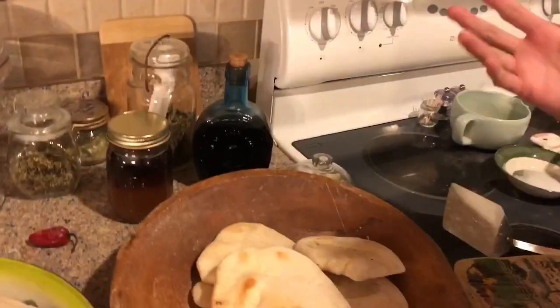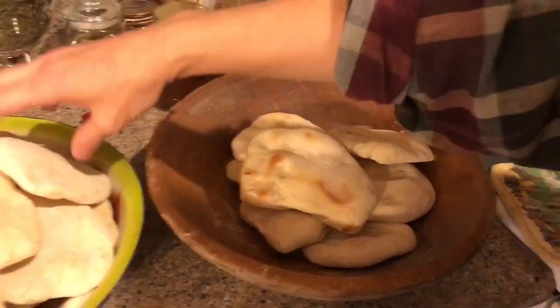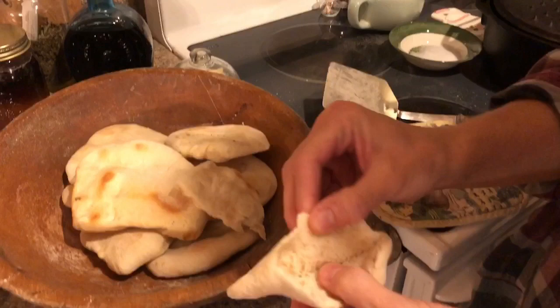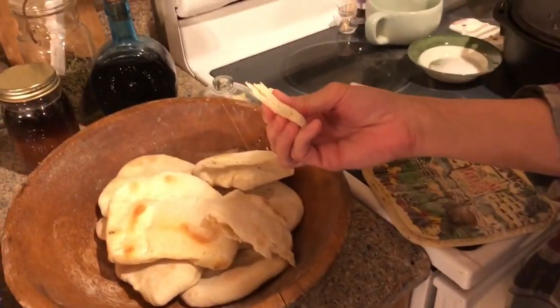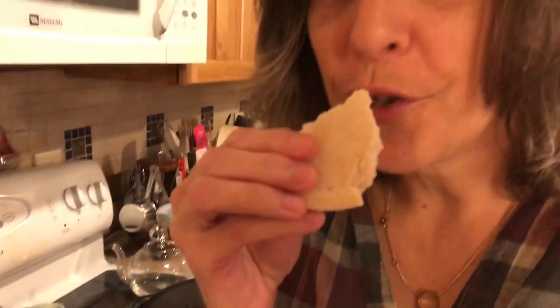The rest I freeze in ziplock bags. When you open one up, this is what they look like — very soft, and they're amazing. Today is Friday so we're beginning Shabbat — Shabbat Shalom!